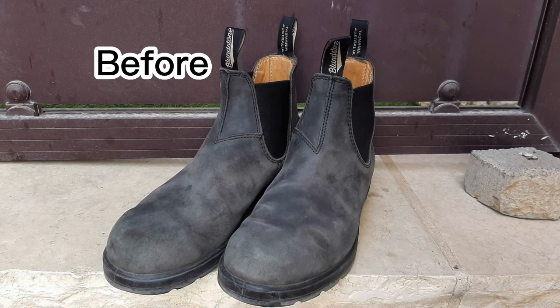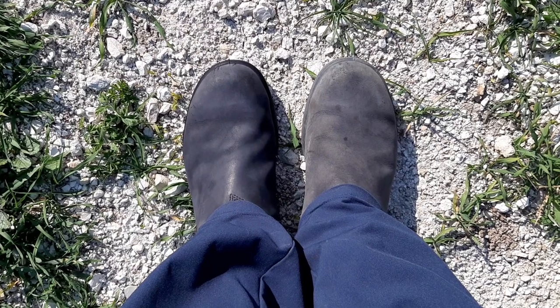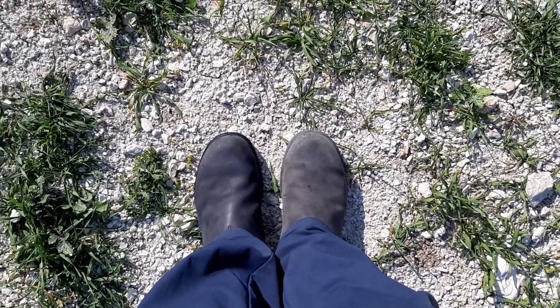You can see the results in the picture — how the boot looked before and how it looks after. I combined the photos side by side, and I also took a video of me standing wearing the boots with one sprayed and one not sprayed, so you can see the difference of the two boots together in the same lighting. Because when you take a picture, you don't always get that effect. One thing I find amazing is that with the rustic black, you have sections of the boot that are lighter and darker than other sections.